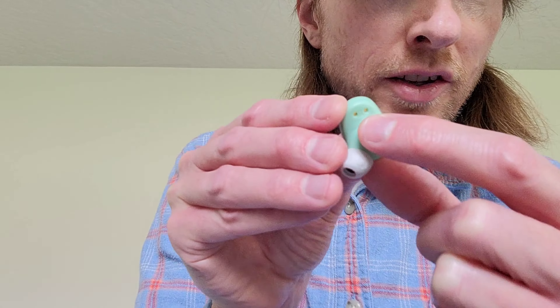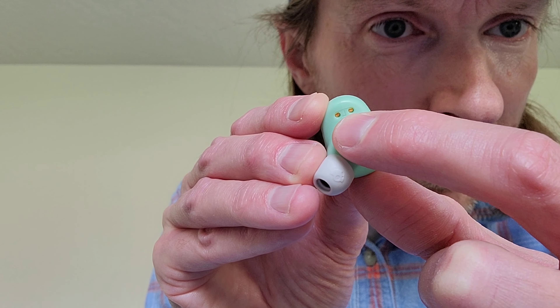So I'm going to take the earbud that says L for left, and I'm going to gently place this earbud into my left ear. When you do this, you want to make sure that you do not place the earbud too far into your ear. And then I'm going to turn the earbud this direction until this part of the earbud is resting against this part of my ear — just do this gently. And now that this part of the earbud is resting against this part of my ear, it will help to hold the earbud in place.